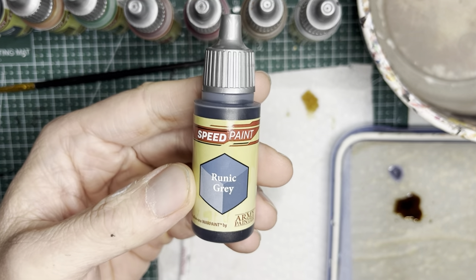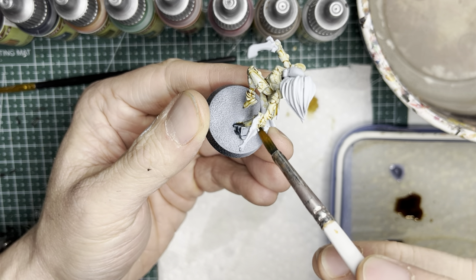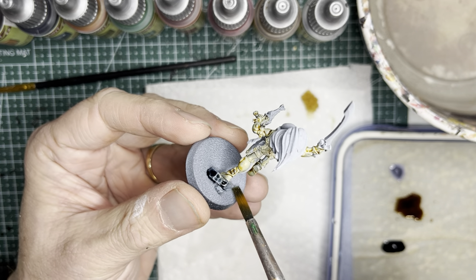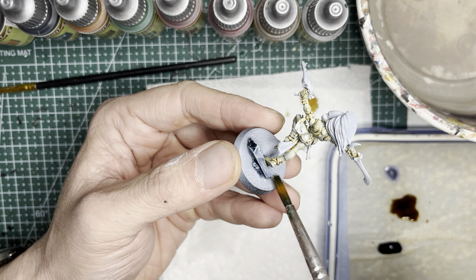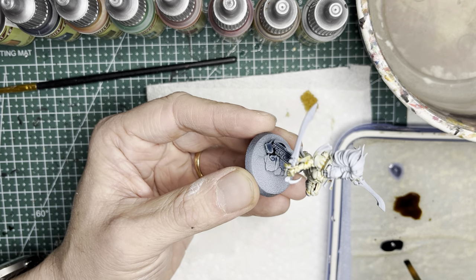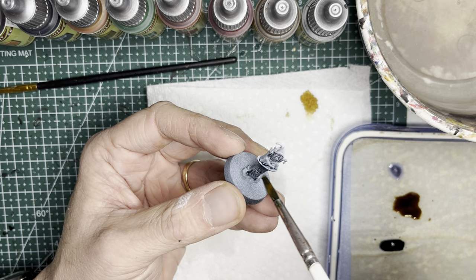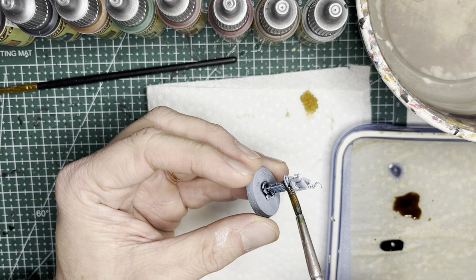For all the stones and pedestals that Giant Tsar and the Howling Banshees stand on, I'm going to be using Runic Gray. This is a bluer tinge of gray and it looks really good on these stone-like features. I also paint up the pedestal of this little statuette in Runic Gray.